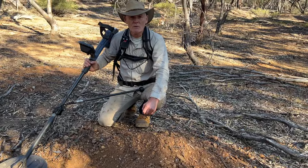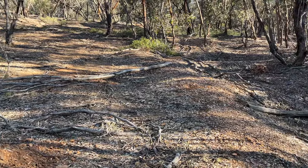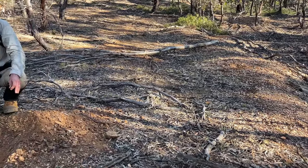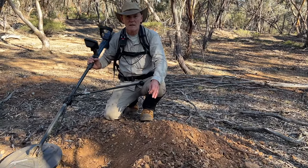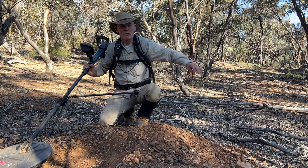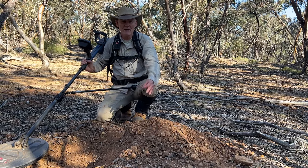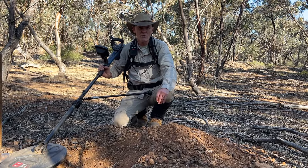During this video I'm going to walk you around a typical area where there's a mullock heap and show you how I approach this sort of area. This particular gully is in Inglewood and it was one of the richest gullies ever in the Australian goldfields. It's not far from a famous mine and it's littered with mullock heaps that have been gone over thousands of times, but there's still gold here. If you approach it the right way, I guarantee you will find gold too.